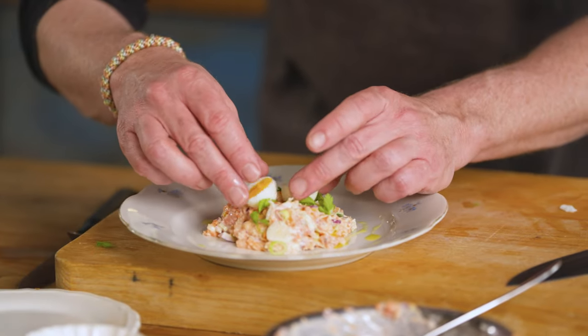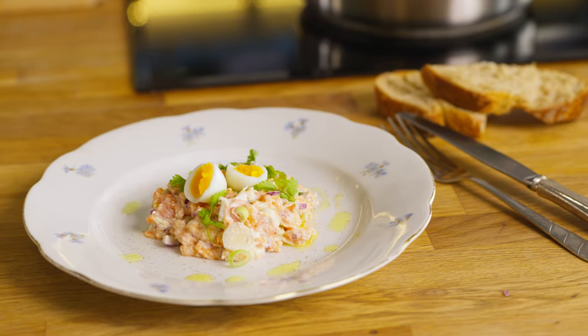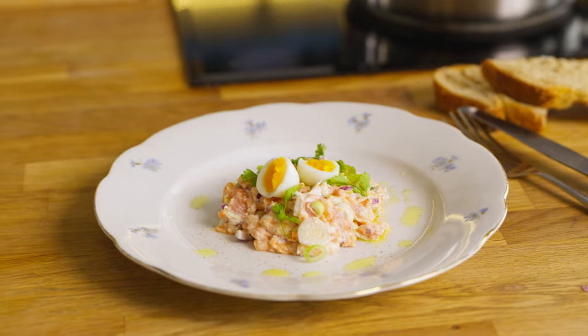Perfectly cooked. Here you go — a tartare of fresh and smoked salmon. Time for a taste. Wow, this is so good! The creaminess, the silkiness, and then the flavor of the salmon — the fresh salmon, the smoked salmon — and the crunchiness of the red onion and spring onion and the aniseed flavor of the chervil. It's such an easy and quick dish to make, but super, super delicious. You really should give this a try! If you have any comments or questions, please leave them down in the box below. I hope to see you soon on another Fishy Friday.